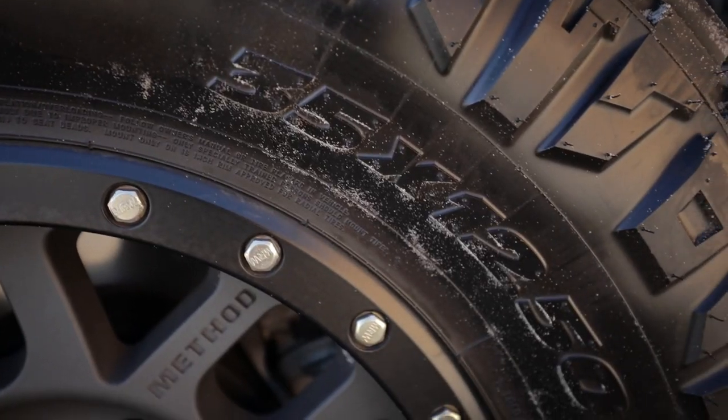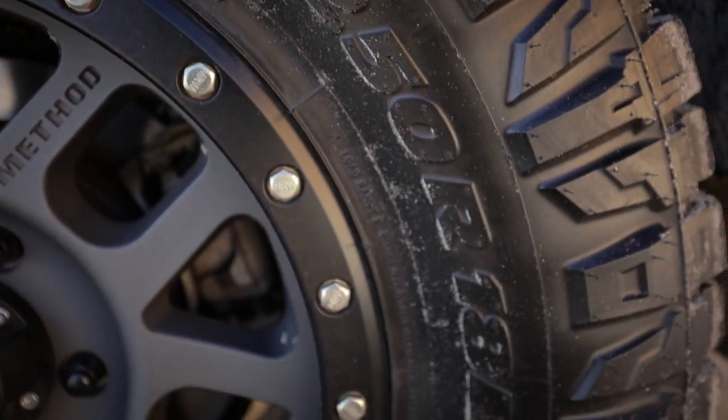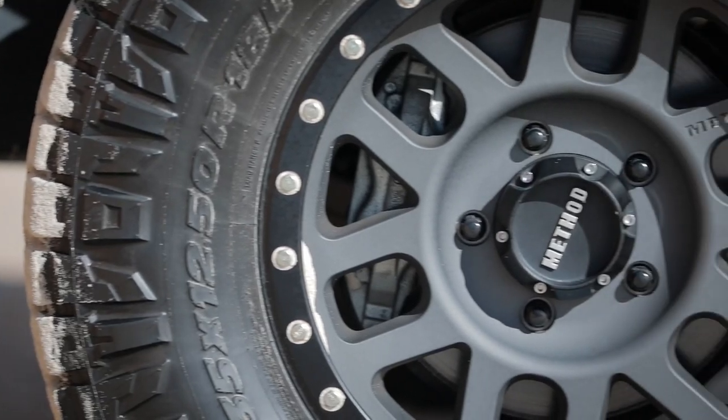The tyres are a 35 inch Nitto Ridge Grappler and they're on Method Race Wheels Grid in titanium, 18 inch with a positive 18 offset.